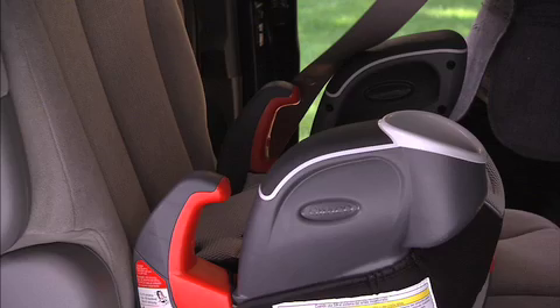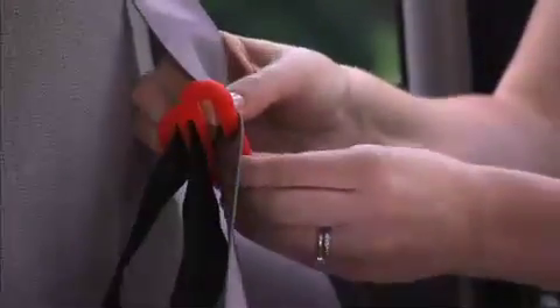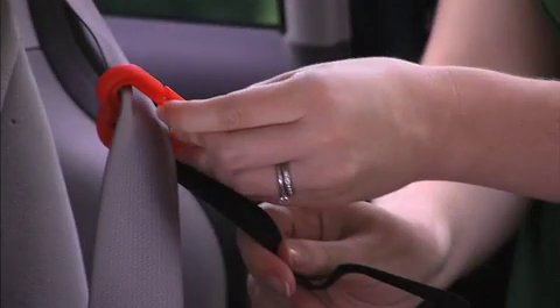Do not use a lap-only belt with this car seat. Slide the shoulder seat belt onto the shoulder belt positioning clip and pull the strap down to tighten it against your child's shoulder.